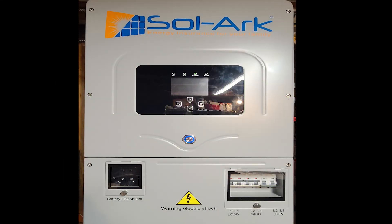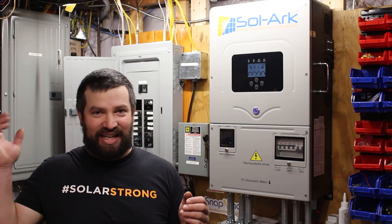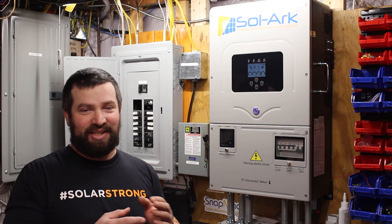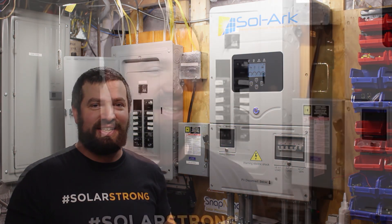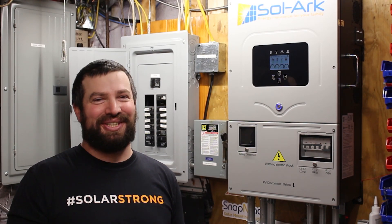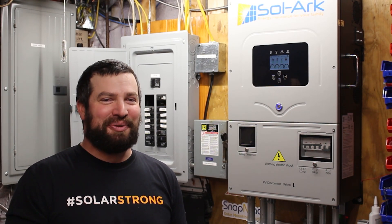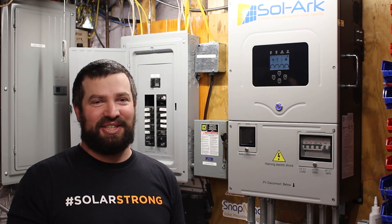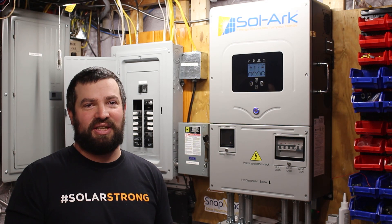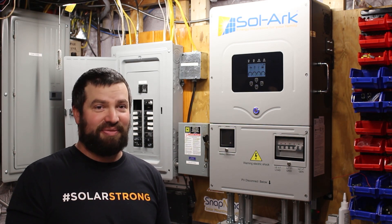This is the Solark 12k. Basically it's an all-in-one inverter — it takes AC power in, it takes solar power in, takes battery power, and puts those all together, allowing you to use all of them simultaneously or one at a time. It can take 12 kilowatts of solar power and push that back to the grid, so it can work as a straight grid-tie inverter without batteries, or it can work off-grid.